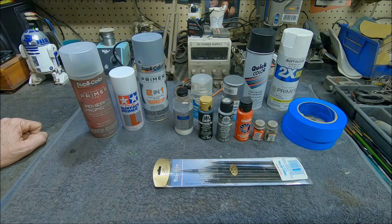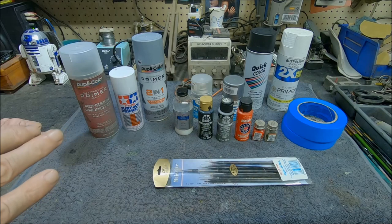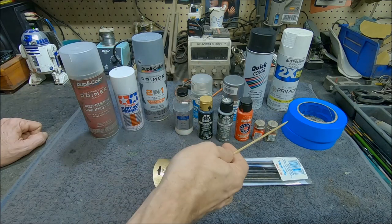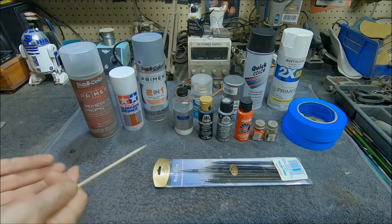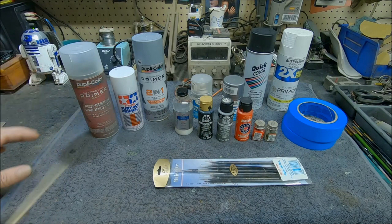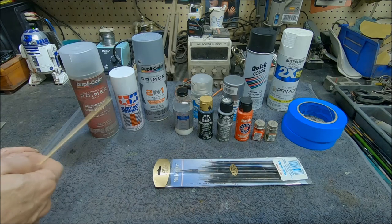It's not always necessary. For example, if I'm going to paint a scale model car all one color like red and I'm not going to do any masking at all, this is probably not needed. If you've done a good job prepping and sanding the model and you use a good quality primer, you probably will never have an issue. The paint's not going to peel off. But if you're going to be using masking tape and pulling it off the surface, you have the potential of paint being peeled up, and that's always a disaster. I always take this extra step because I'm often painting sci-fi models that have a lot of panel details requiring a lot of masking tape.